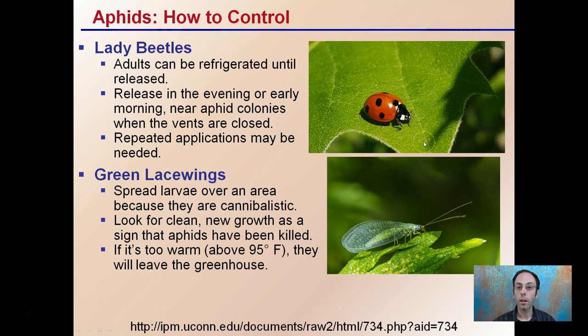Another control option is green lacewings. They are cannibalistic, so if you buy them as larvae you want to spread them out because they will eat each other. Look for clean new growth as a sign that aphids have been killed and the population reduced, allowing the plant to produce new growth again. Keep in mind that if you're using these in a greenhouse and it gets warm above 95 degrees, they will typically leave seeking cooler temperatures.